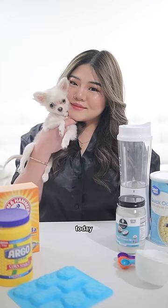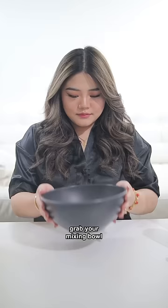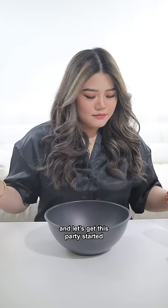Hi everyone! Today, we're spilling the bubbly secrets of my DIY bath bomb recipe. Grab your mixing bowl and let's get this party started.